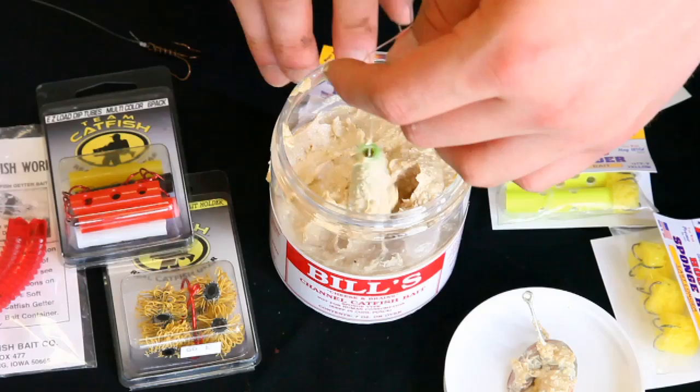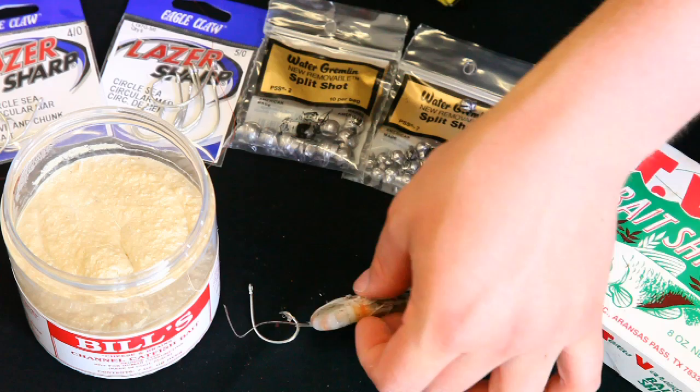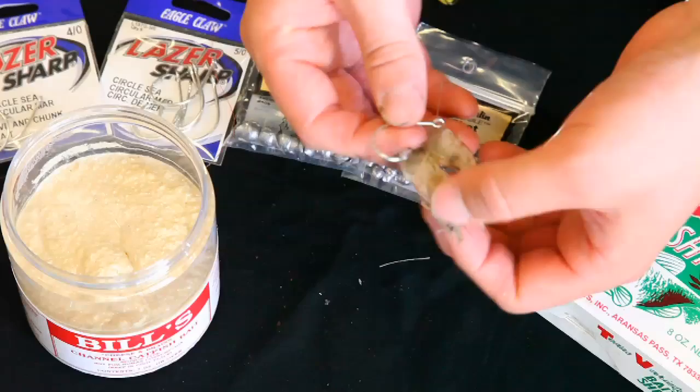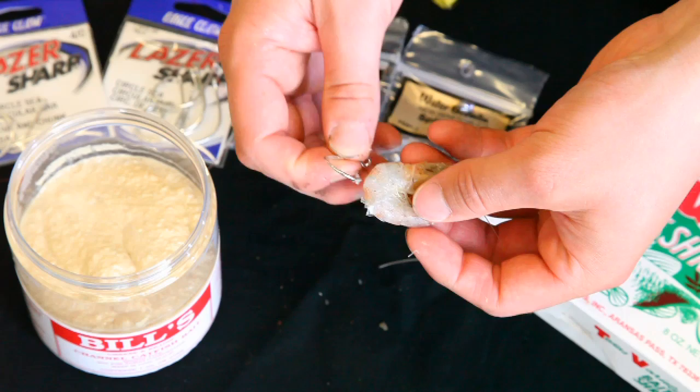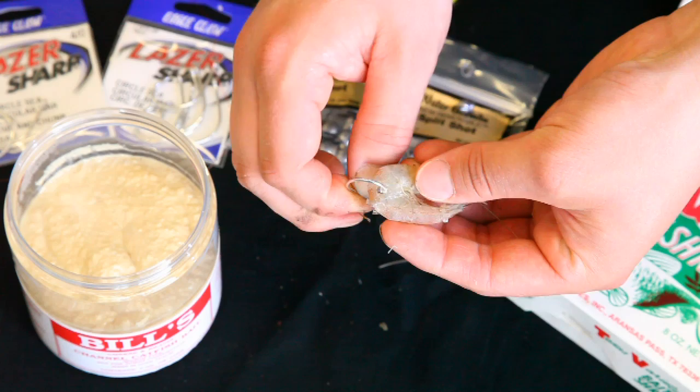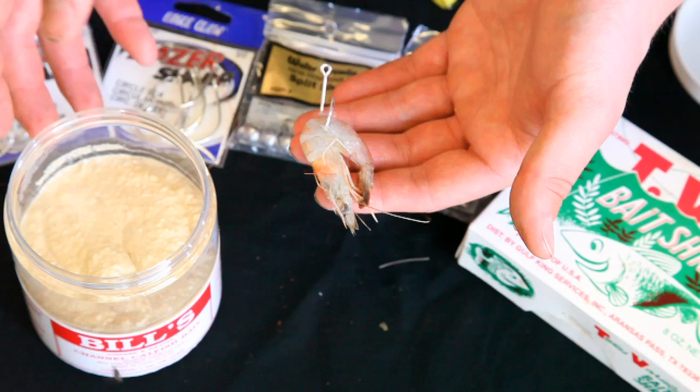There's a second way to use shrimp. The first way was to thread the hook at the base of the head and have it come back out towards the tail. But a simpler way, if you're in a hurry, is to go through the side of the tail and push the hook out the other side — just leave it on there like that.